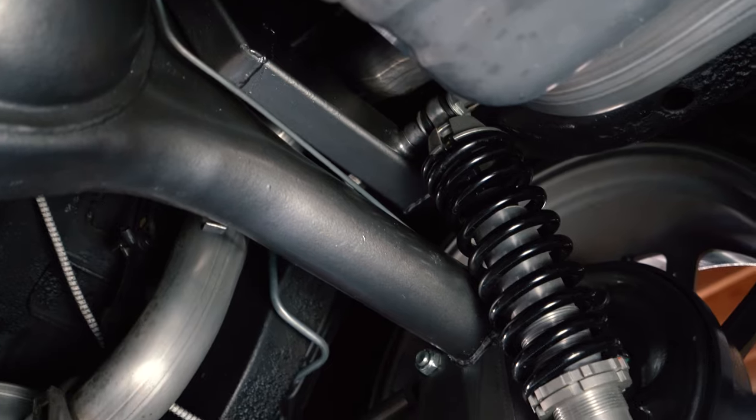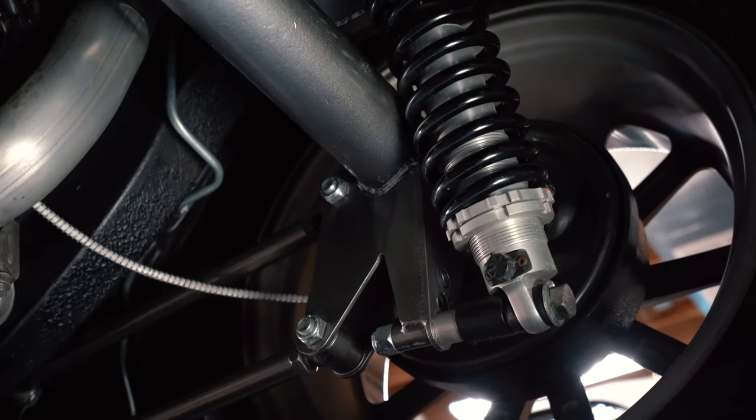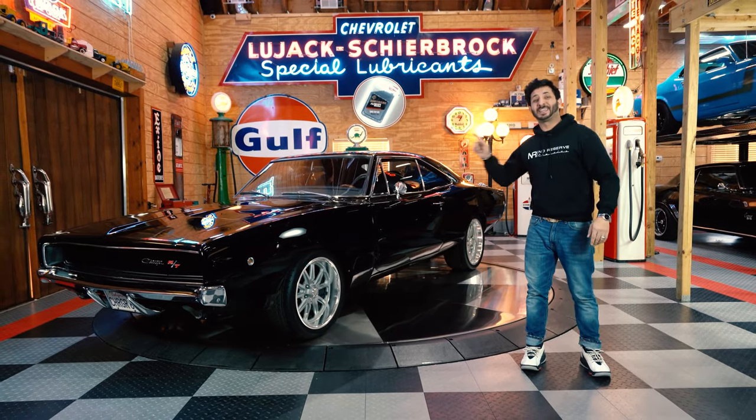What really puts it together are the QA1 adjustable shocks up front and a four-link conversion in the rear with coilovers and dual adjustments. This baby is one not to miss, guys, so stay tuned — we're going to take this baby out on the road.